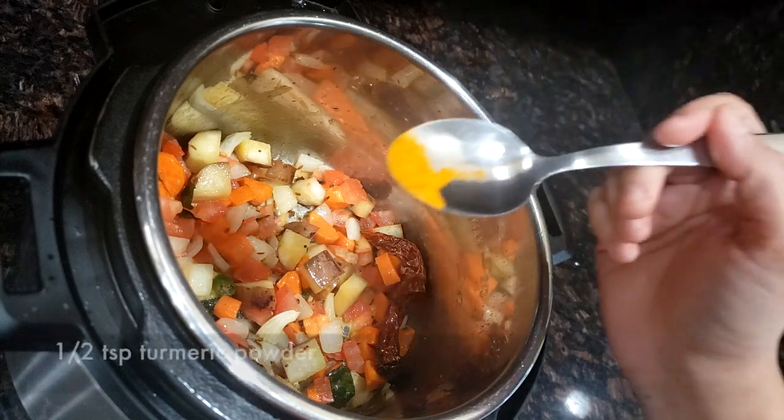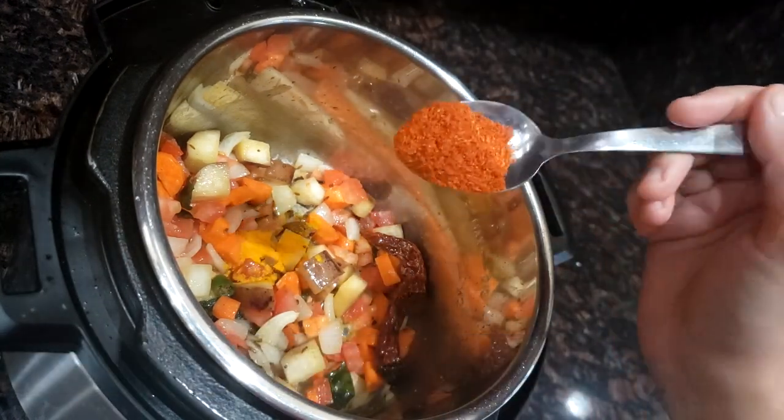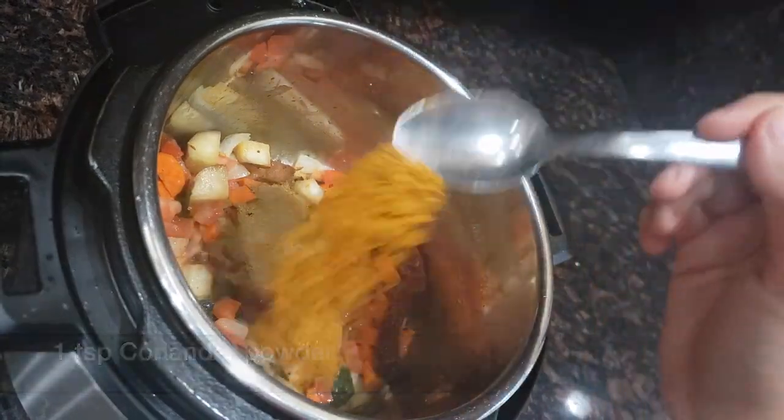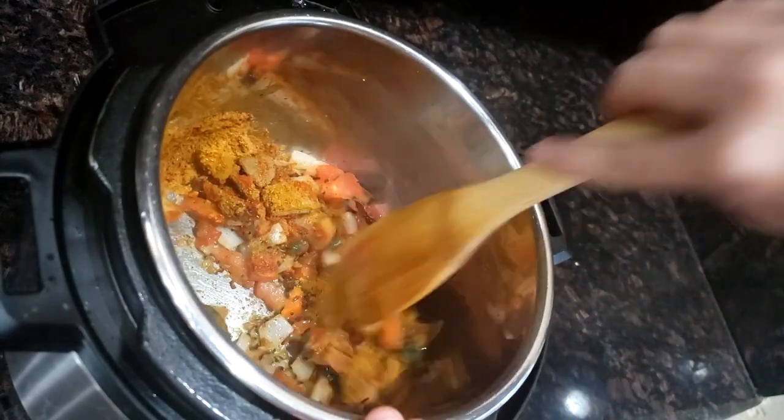Add ½ tsp of turmeric powder, 1 tsp of red chili powder, 1 tsp of coriander powder, and 1½ tbsp of sambar masala. Mix them well.